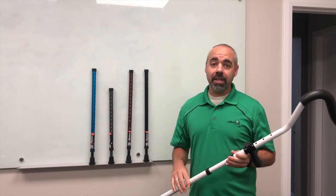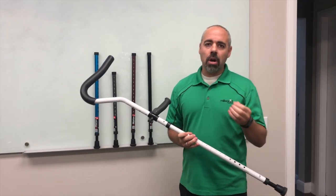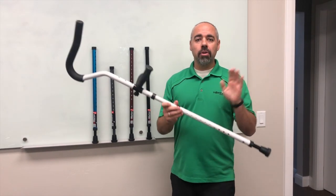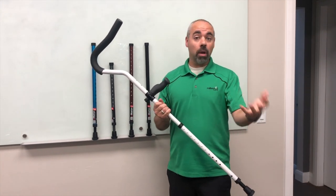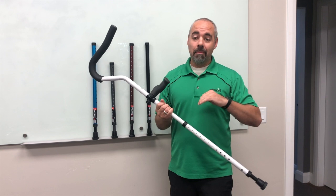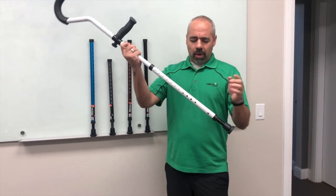We're back with another quick tip for your In Motion Pro crutches. Just like your car tires need rotation, your lower posts need to be rotated too. You'll get better life — that's what our customers have told us: they last forever when you rotate them.